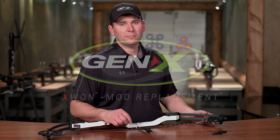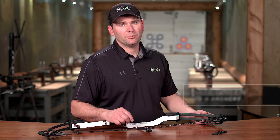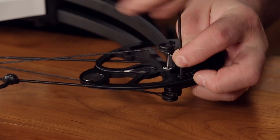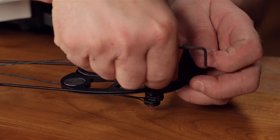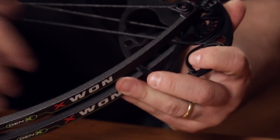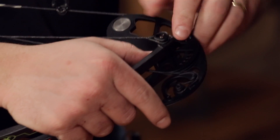Today I'm going to show you how to change a mod on your X1, which will change the peak weight of your bow. First, you're going to remove your screw holding your module in place. You can see this is the module on top — we're going to rotate it until it comes off the axle.